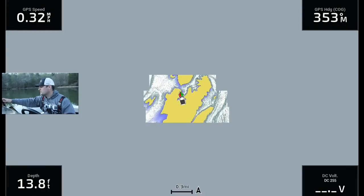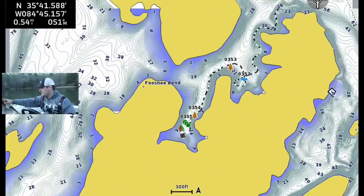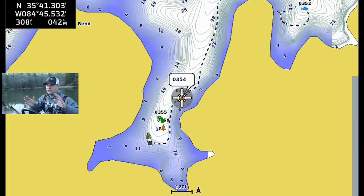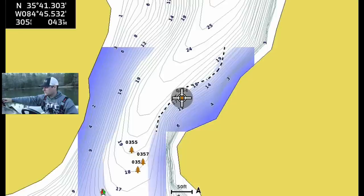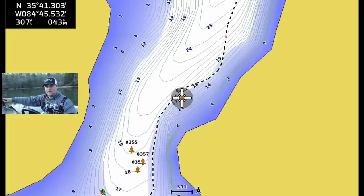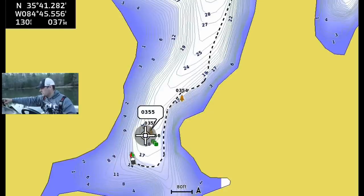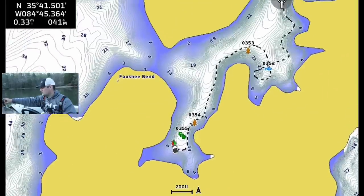I've already marked a few waypoints, and I'm just kind of going through this back channel on the river. I'm focusing on areas right on the creek edge. This is both kind of an early spring or early to late fall pattern when I go down to southern states on reservoir systems. If you can find timber on the edge of creek channels — deeper water, 15, 25, 35 feet — it's a really good spot to find some big crappie. I have four or five waypoints here, and I'm going to continue to scan up the left side of this little back channel.